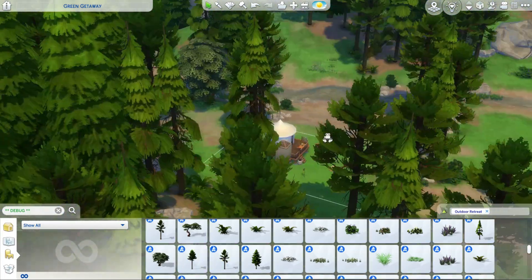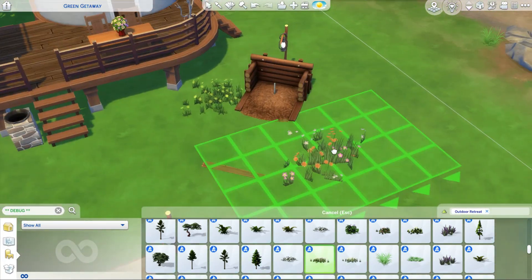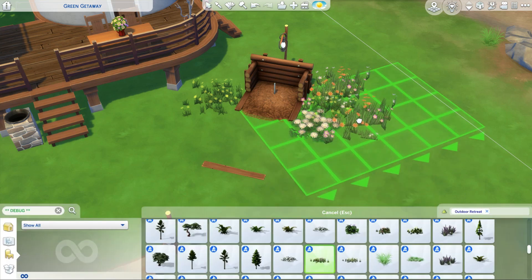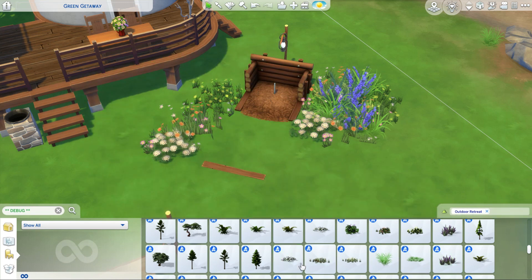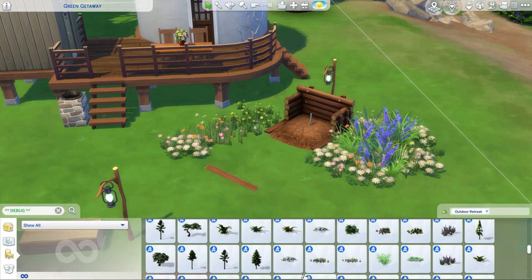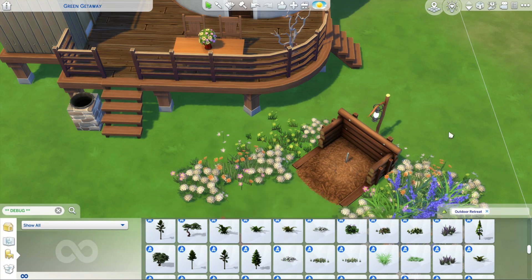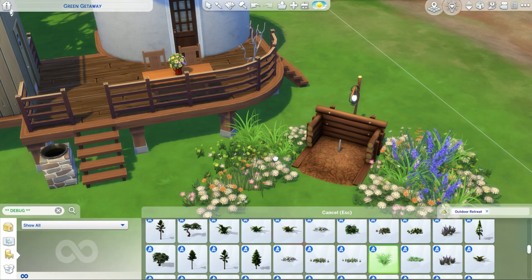I also decided to put this horseshoe thing here because that comes with Granite Falls — that's one of the fun items that comes with it, and I thought they have to have something like that to get their fun up. I also included a little table and chairs outside the yurt. And I built this little deck to go from the yurt to the little outhouse.